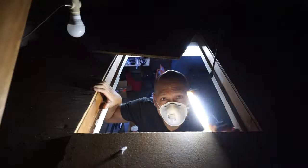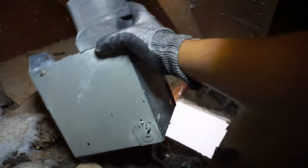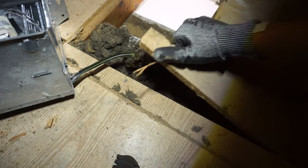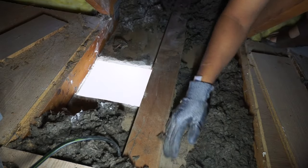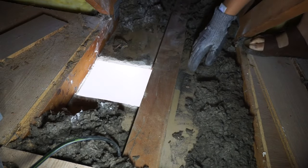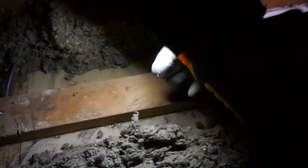Now we're going to access the attic area. I'll show you what's going on up there and what we need to clear out before making the cutout. Make sure everything is cleared up there. What I saw was a 2x4 that was in the way from the old installation. The new ventilation is going to be bigger, so we just take this 2x4 off, move it to the left side, reuse it, and use it for support for the new vent.